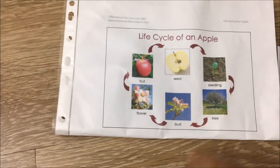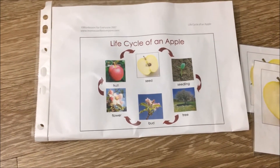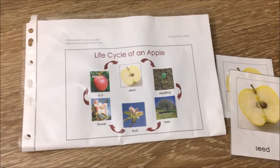This activity would also help to increase his vocabulary, like knowing a seedling or a bud. So just a fun activity without a lot of expectations — just to do some matching work and to increase the vocabulary.